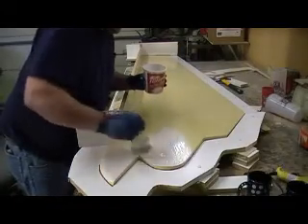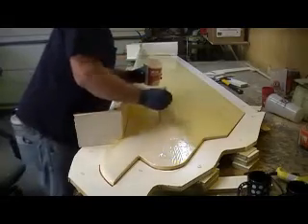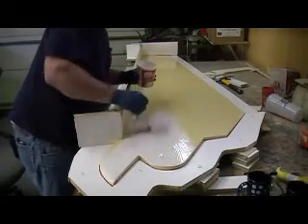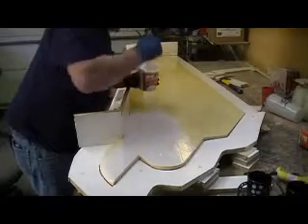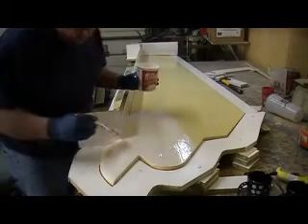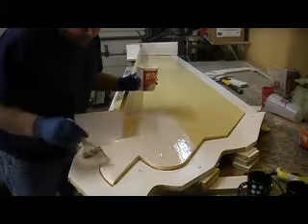This will act like a gel coat and give me a super good finish on the inside of my mold — that's where that's going. When it ain't really smooth, it'll pay off, because it'll make my surface of my mold just that much better. So that wasn't wasted labor.